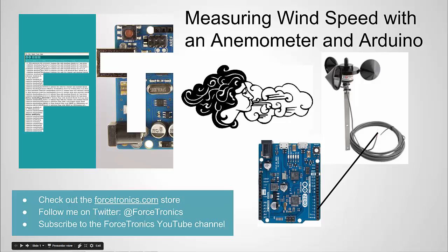Hello from the Forstronics YouTube channel. Welcome to measuring wind speed with an anemometer and Arduino. If you haven't seen an anemometer before, this is it right here. It has the cups — when the wind blows they spin, and we can use that to measure the wind speed.